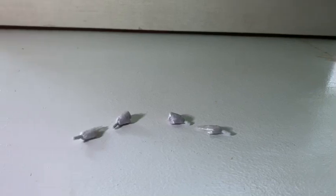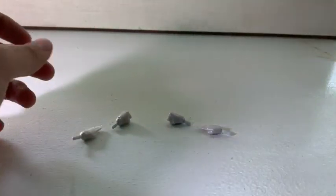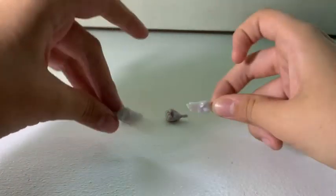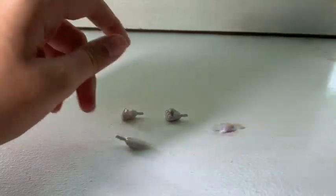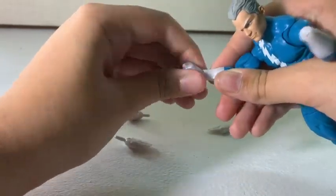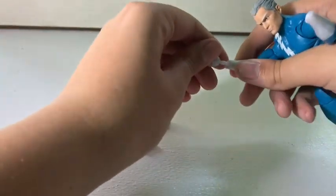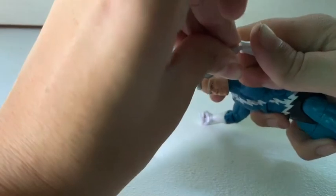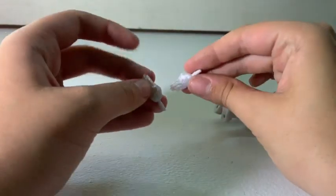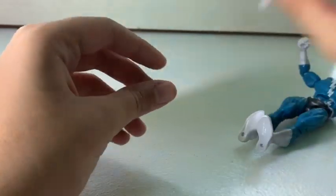Starting off Quicksilver's accessories — he doesn't really come with much, but he doesn't have the least amount, which would be Scarlet Witch. He has two fisted hands and two split open hands for running. Switching up the hands is really easy — you just plug in and unplug them. I'll keep the fisted hands on the figure and store the running hands in a bag so I don't lose either pair.